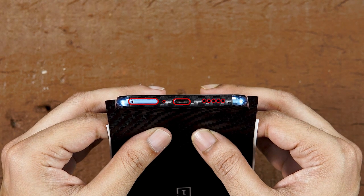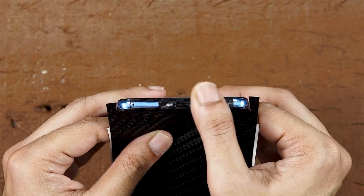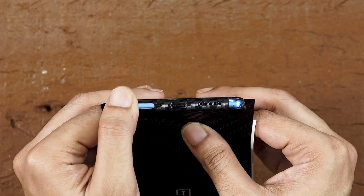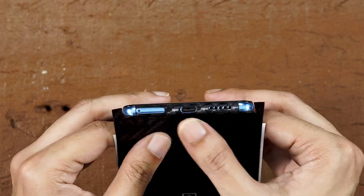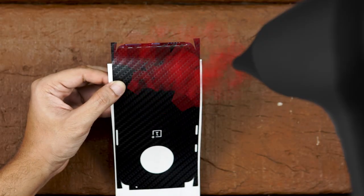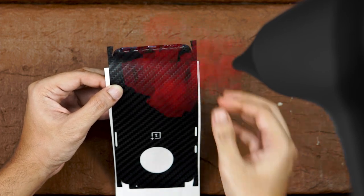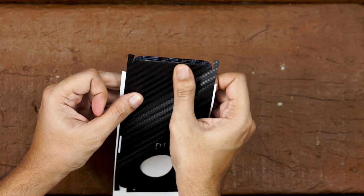If you don't nail it in your first try, just remove it gently and try again. Once done, use your thumbs to apply pressure at the bottom. To avoid ugly air pockets at the curve, use the hair dryer at the bottom and apply firm pressure bit by bit to make it look like this.